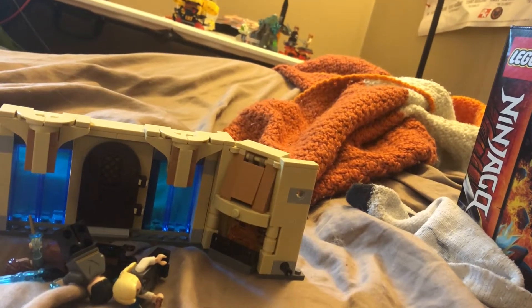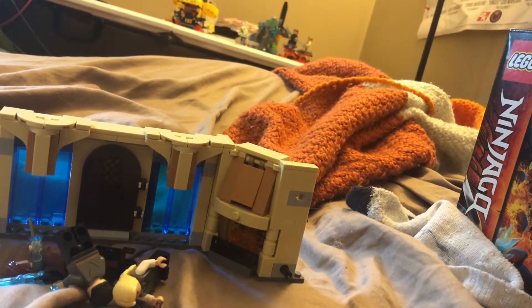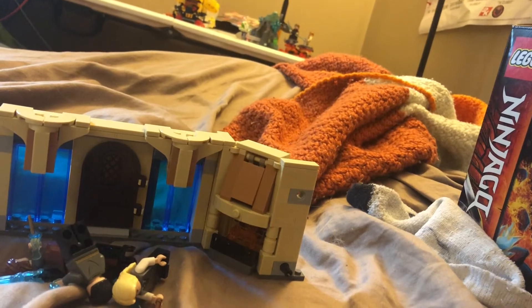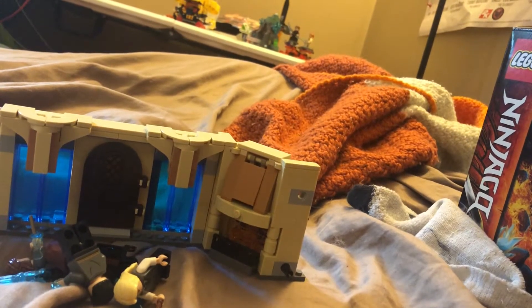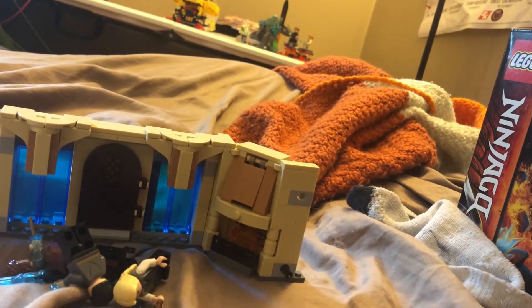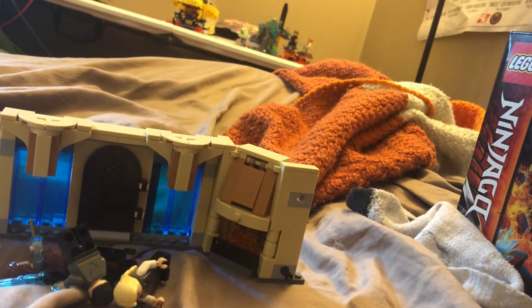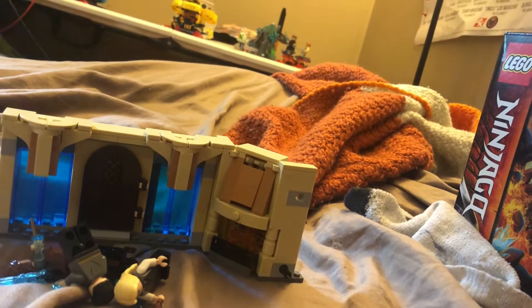Hello everyone, Nick Lego here. Today I'm reviewing set number 75966, Lego Harry Potter Room of Requirement. It retails for $20 in the United States and is 193 pieces. So let's get into it.